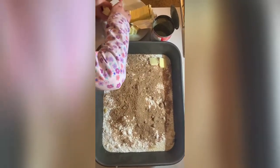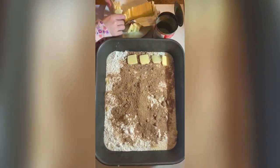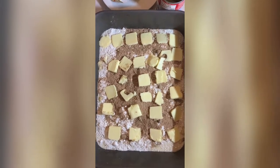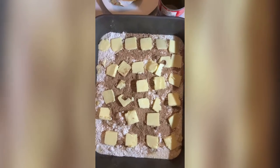And now we put in the butter — we layer the butter on top. Now we are going to bake it at 350 degrees for 45 minutes. Let's go.